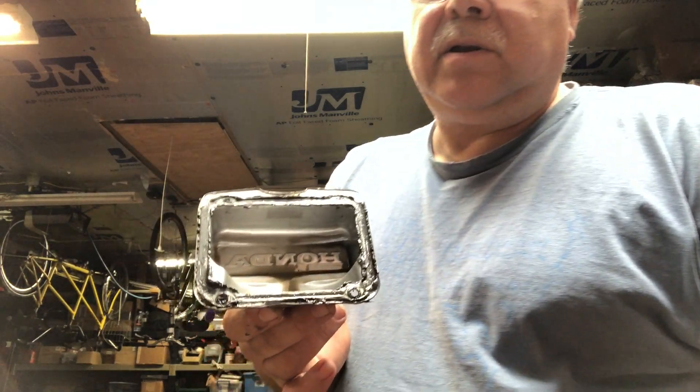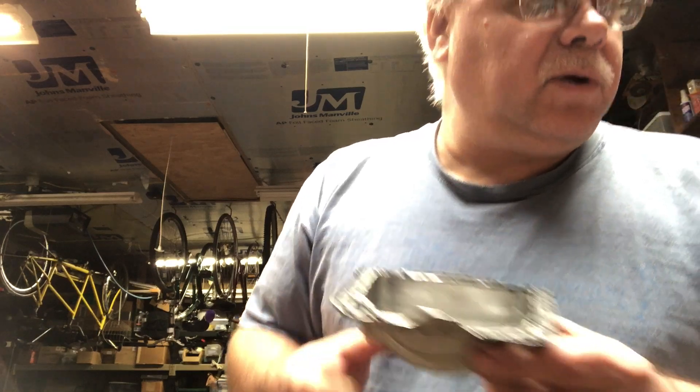I spent probably two hours working on this, mostly because I was trying to record things along the way. You could surely do the job in under an hour, although you're supposed to wait an hour for your silicone to set up before you torque the bolts down. Two of the toughest things were removing the old cover — you might want to plan on buying a new cover, because cleaning up all the silicone and bending it back into shape is a mess and you don't want it leaking. Also, figuring out how to get the rubber out of the valve seal, but a utility knife was the best solution. Beyond that, it really isn't too difficult a job.